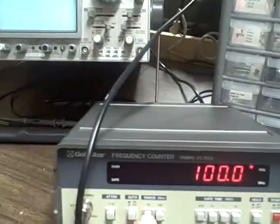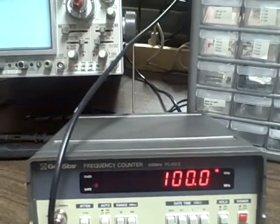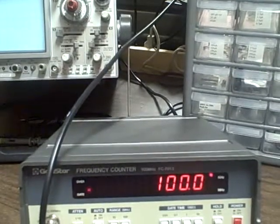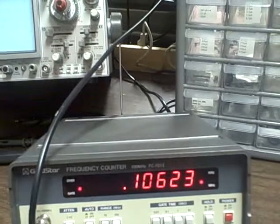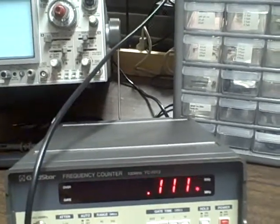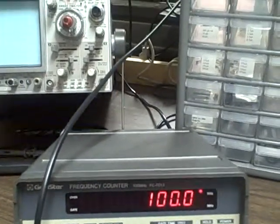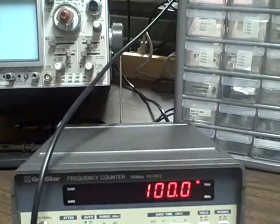We happen to be, at the moment, on the 10 MHz range. I am on manual ranging — I could go to auto if I wanted, and it would automatically switch my ranging. Looks like it chose to put it into the 100 MHz range for whatever reason. On manual, I'm in the 10 MHz range, and I'm reading 100 kHz right now.